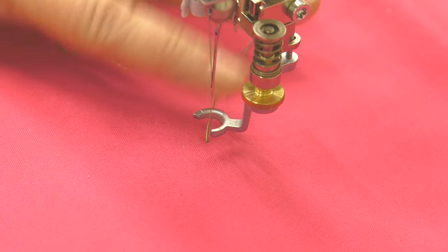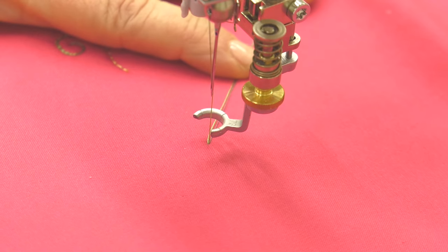So what we do is I've brought both the threads — the bobbin thread — to the top, and I'm going to hold that with my finger as I get started.